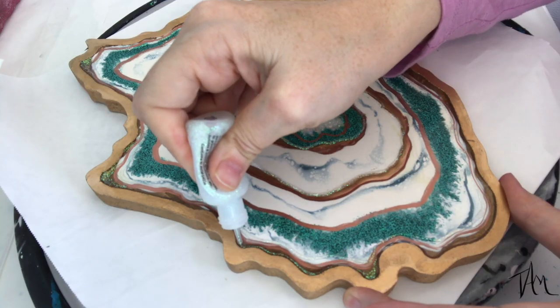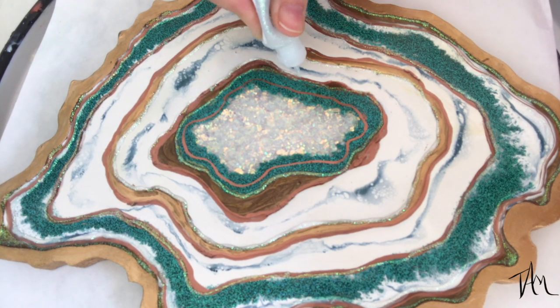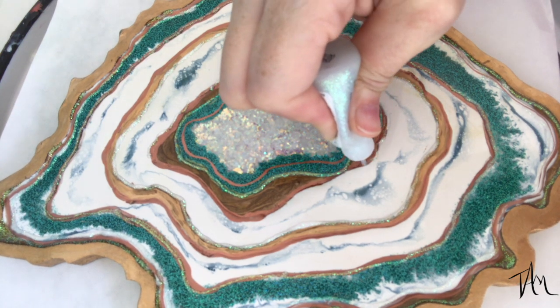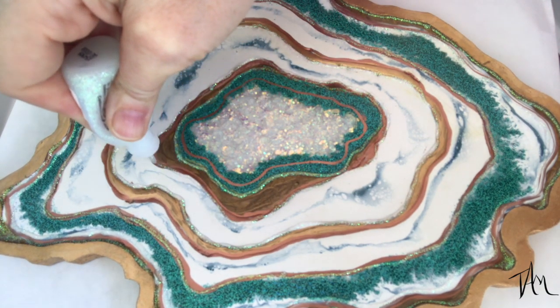Now I'm taking my favorite glitter glue and just adding some little glitter lines to complete this geode and give it a little extra sparkle. Then I'm going to let this all dry completely before moving on and pouring my final clear coat.